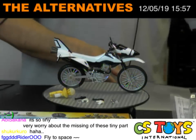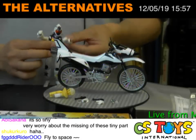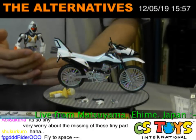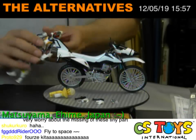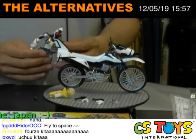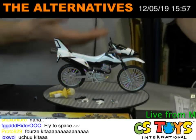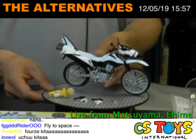Now we have the Kamen Rider Foze figure here — thanks to Mayu, she brought it. This is Kamen Rider Foze, sold separately of course — this is not included. All right, I think he needs to ride on that motorcycle later on, and I'll show you how. But before that, let's take a look at more details on how cool this motorcycle is.